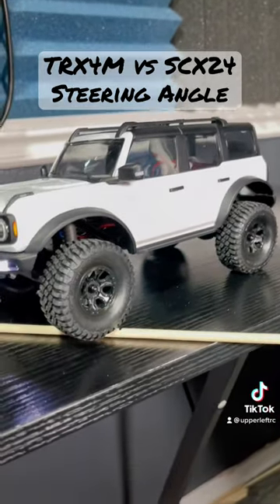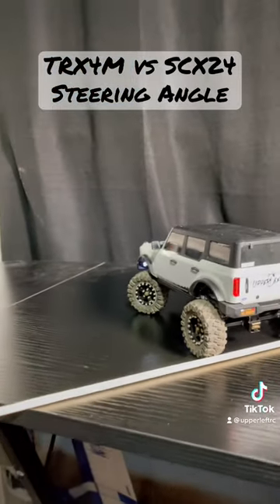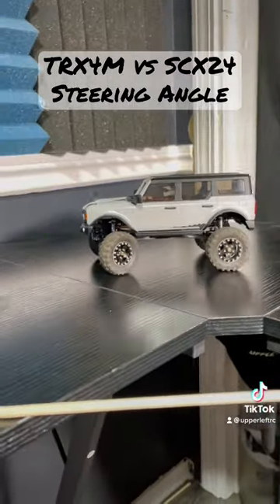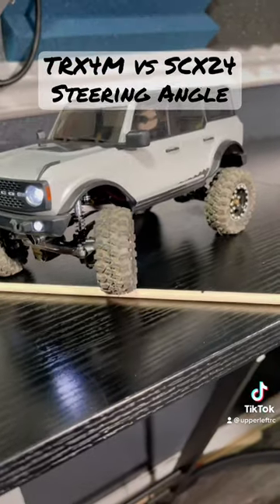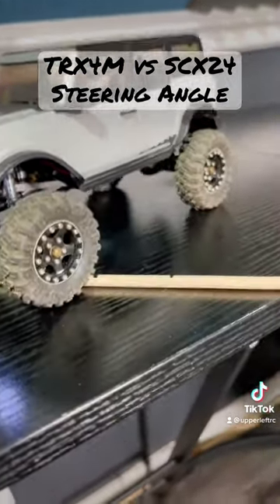Let's see how the SCX-24 does against it. Alright, we're at full lock, dual rate turned all the way up, so it's got a little bit of clicking, but hopefully it'll do well. That's a win for the TRX-4M. That's a win.